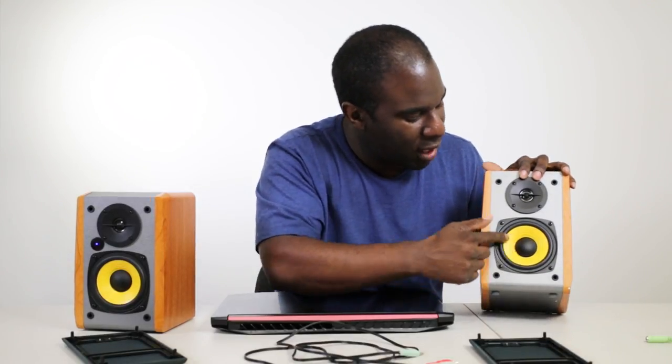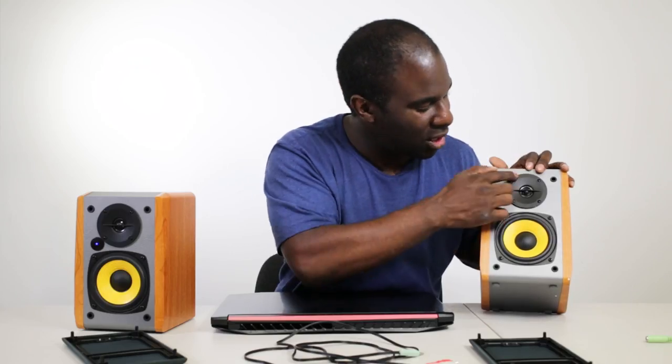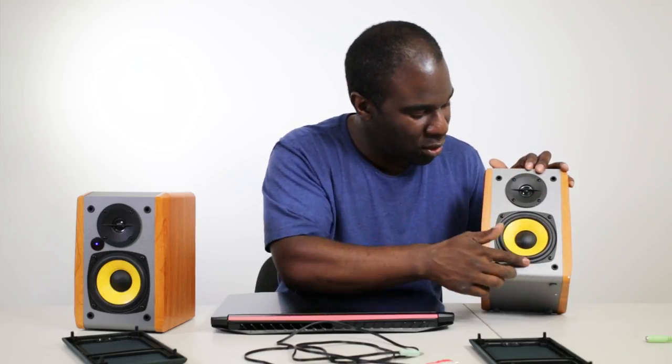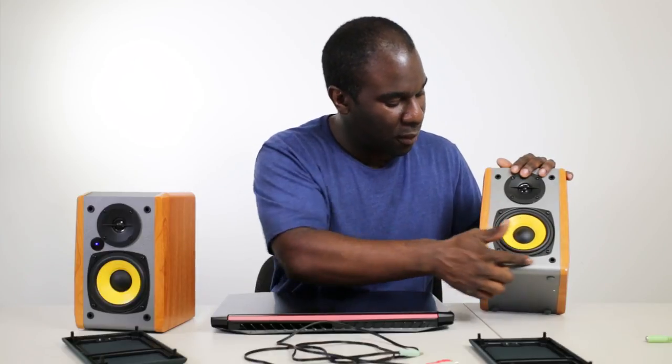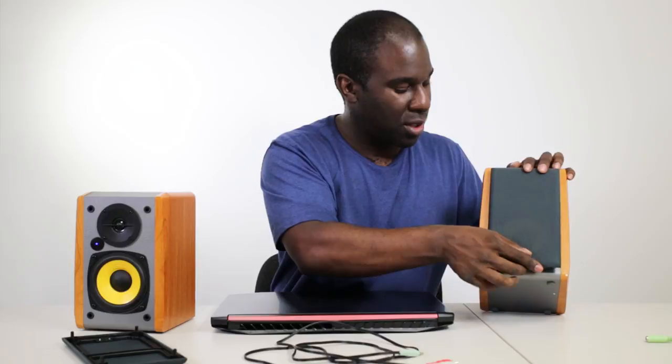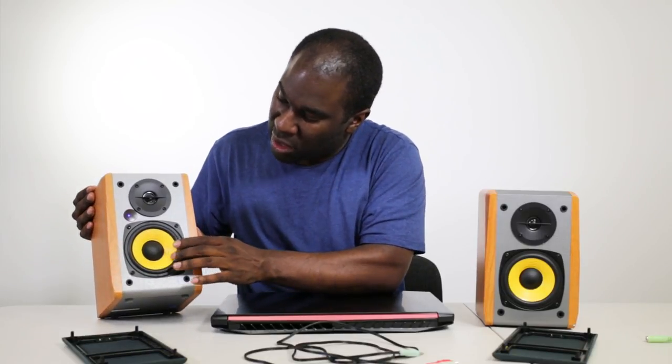It's got a 5-inch woofer and a 30mm dome tweeter. Four screws hold the bass driver in, and on the back there's a bass port. I didn't really hear any distortion when playing at full blast via Bluetooth. The speaker looks really nice — I like the little yellow cone, it's nice and flexible.